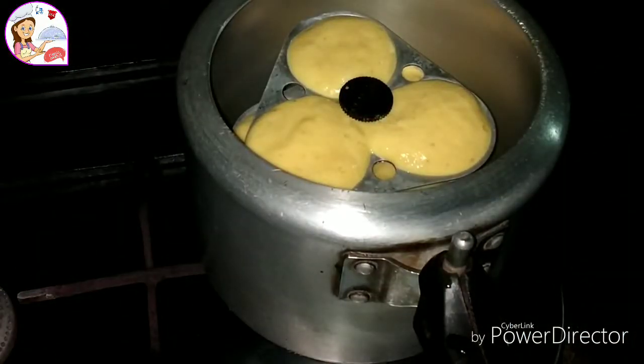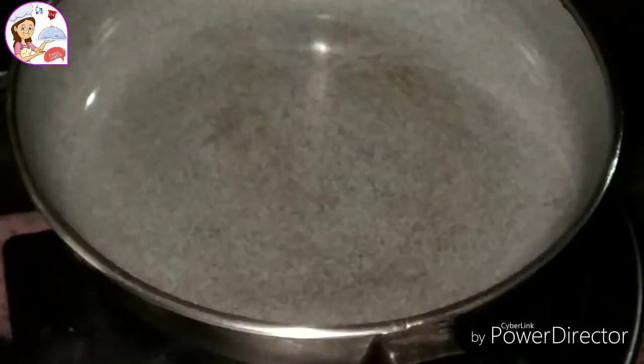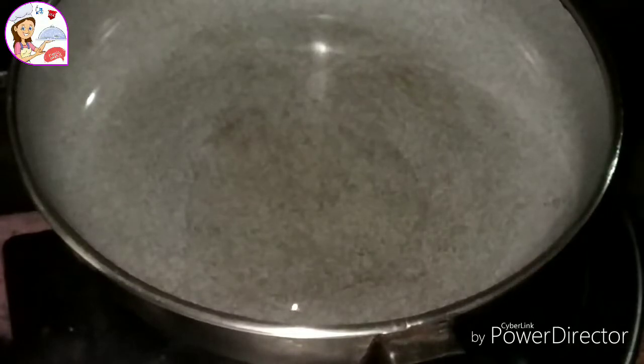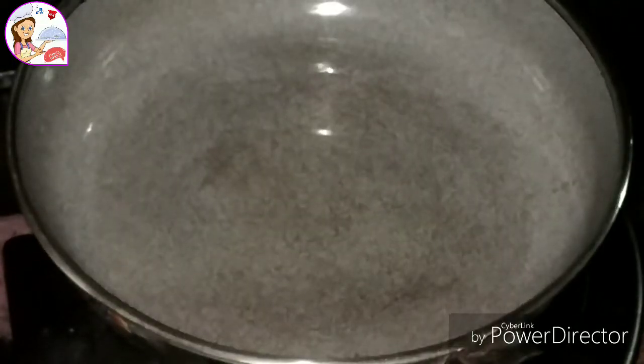I have to add some water to the steam. I will add a little bit of water, then add some water to the hot flame. I will add some syrup to the heat and some fresh water.